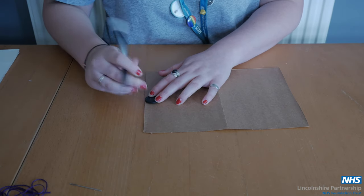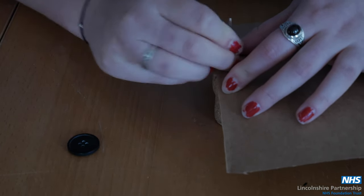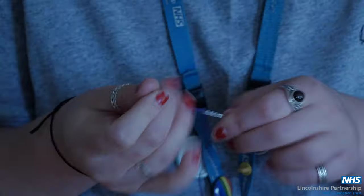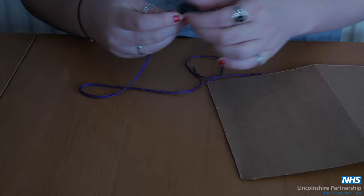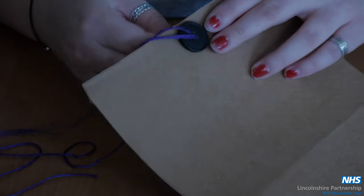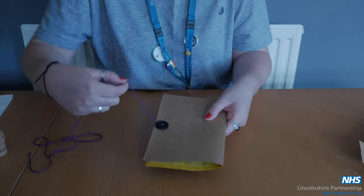Place some holes where your button is going to be and then poke these through with a needle or pin. You then thread your needle and sew the button on from the underneath to hide the thread. You might want to do a couple of stitches just to hold this in place securely.